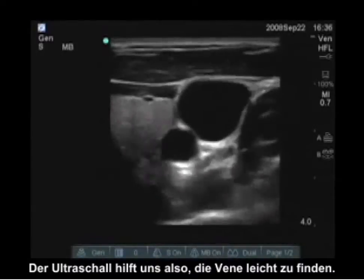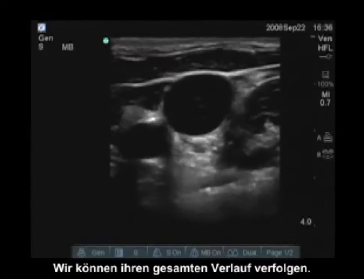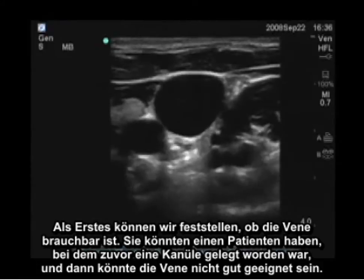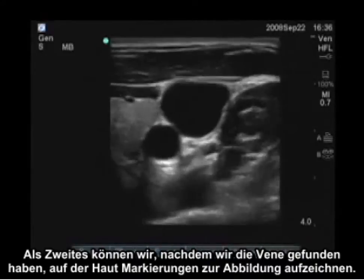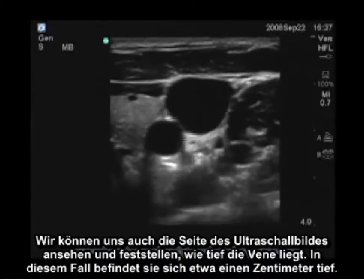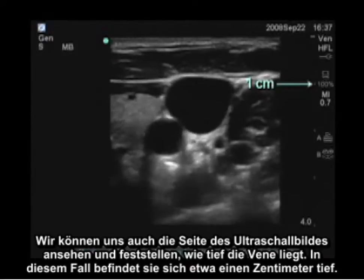Ultrasound allows us to easily find the vein and track it along its entire course. The first thing we can identify is whether the vein is patent — you might have a patient who has had a previous cannulation and the vein itself may not be a good candidate. Second, once we've identified the vein, we can map the skin and actually put marks on it. We can also look at the side of the ultrasound image to see how deep the vein is — in this case, it's about one centimeter deep.